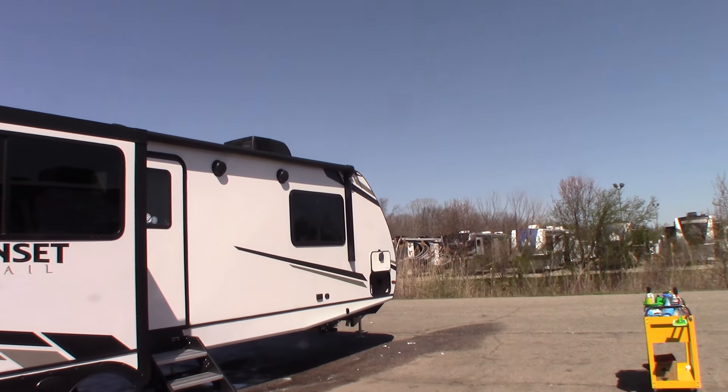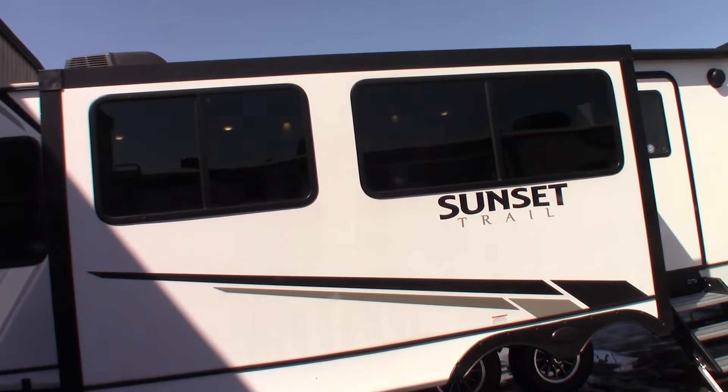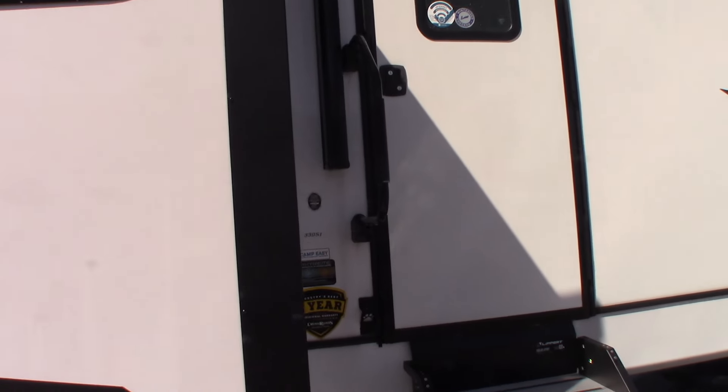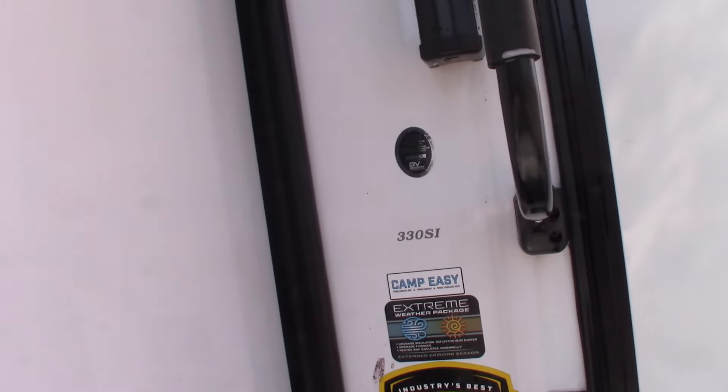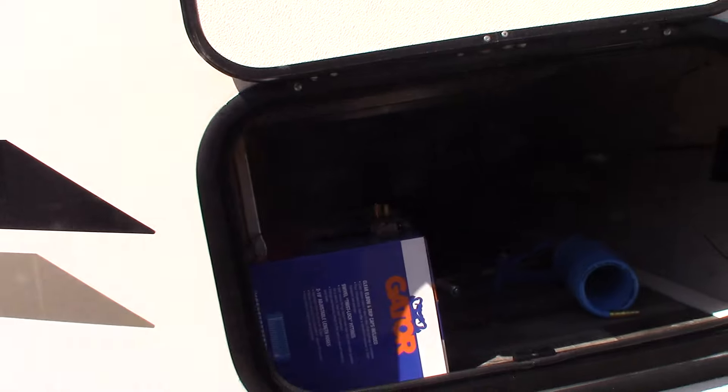This is Carl at National RV Detroit. I'm going to walk you through this 2023 Sunset Trail model number 330 SI. This is a how-to video, not a floor plan video.